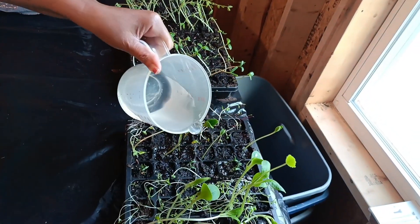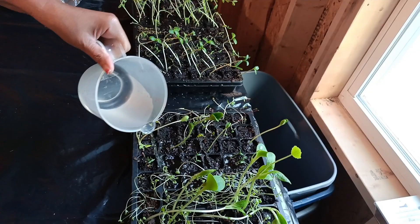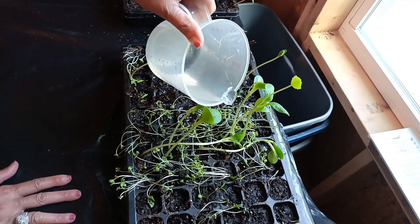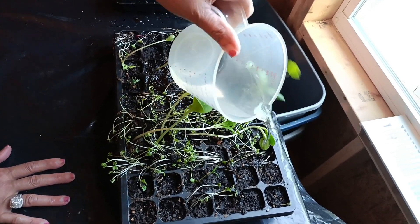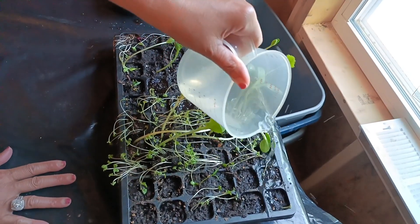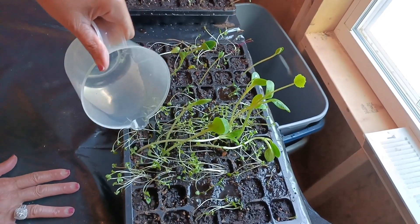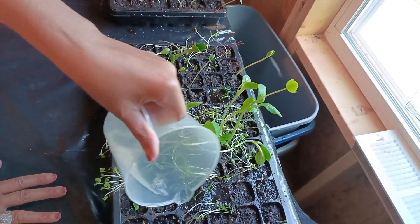My mom is here watering them because in this area it's quite warm, but we wanted to keep it like this because they grow really well — like a sunroom type greenhouse.